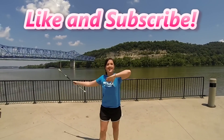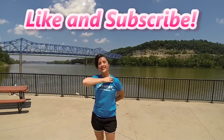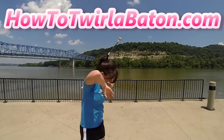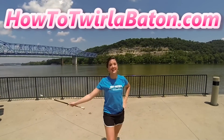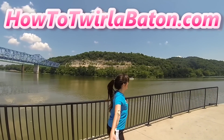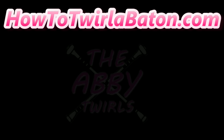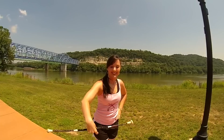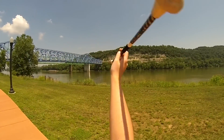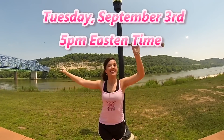Make sure you like this video and subscribe to help support my channel so you can keep learning how to twirl baton with me. Also, hop on over to my website at howtotwirlbaton.com so you can stay up to date with me and all my twirling shenanigans. Thanks for watching and I'll see you on the flip side. Next time on The Abbey Twirls: it's time to amp up the horizontal twirling difficulty with a double flat. Stay tuned on Twirling Tutorial Tuesday, September 3rd at 5pm ET. Twirl on!